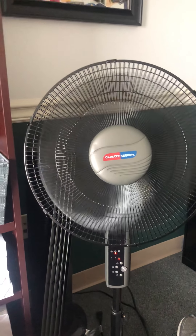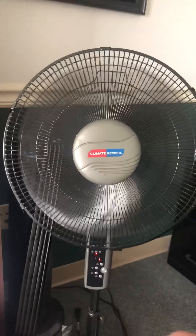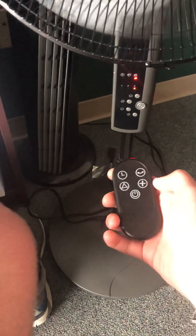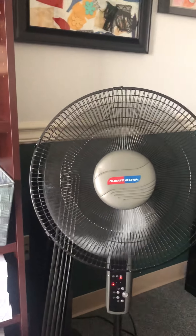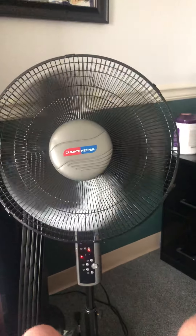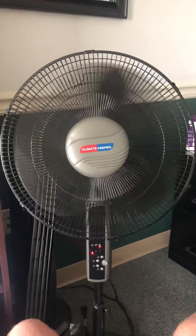So that's the fan - it turns off, comes back on, blows cool air. Starting back on low - it's a very nice, very interesting fan.